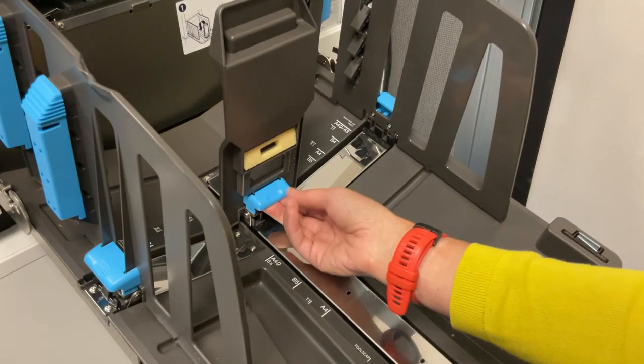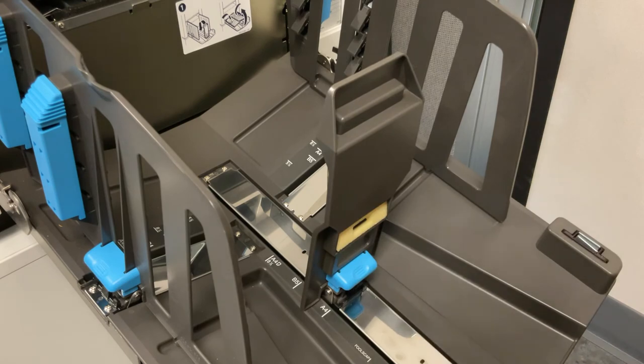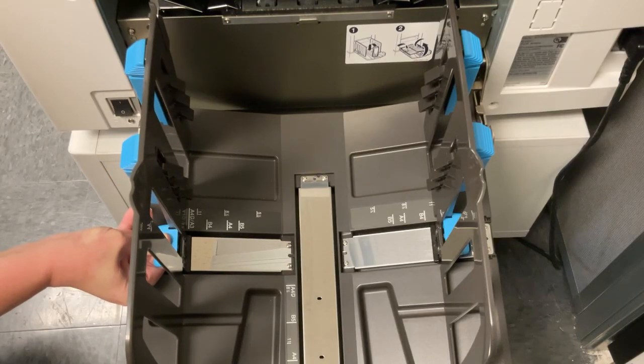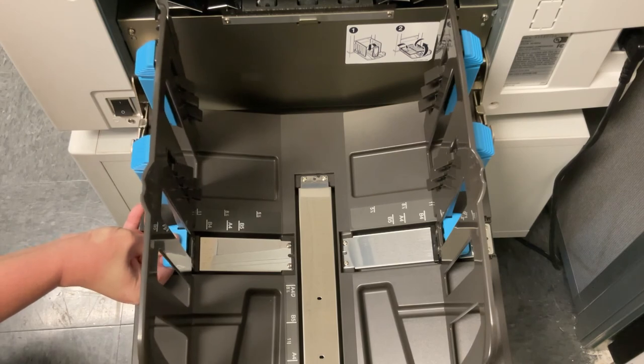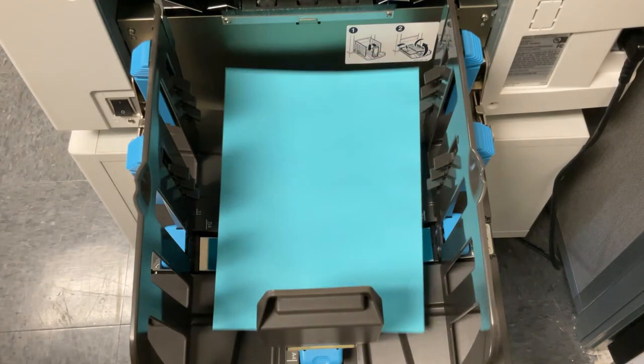Start by pulling the back guide down to the length of your paper. It will click when it reaches the 11 inch mark and a few other common paper lengths. Then push the right and left side guides into place until they match the width of the paper you are using.